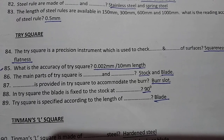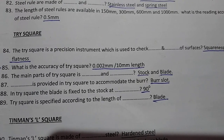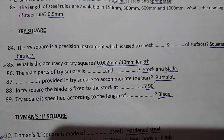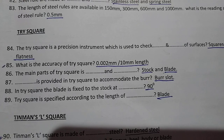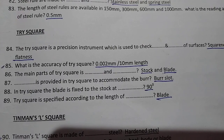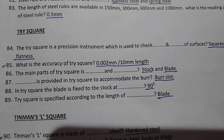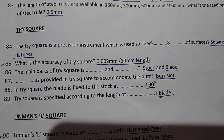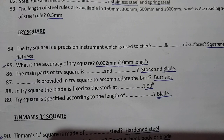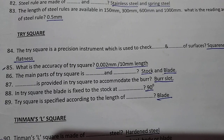A bar slot is provided in the trisquare to accommodate the bar. The blade is fixed to the stock at 90 degrees. The trisquare is specified according to the length of the blade.